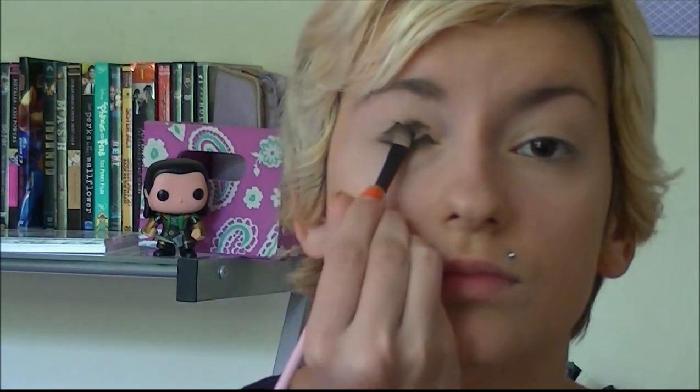Next I have my NYX Hot Singles eyeshadow in Raven and I'm going to apply that all over my lid. I'm only going to be using one color of eyeshadow for this, so it doesn't really require a whole lot of effort — you're just going to want to really pack it on. It's going to be one of those looks that starts out looking really bad but it's going to look great in the end, I promise.